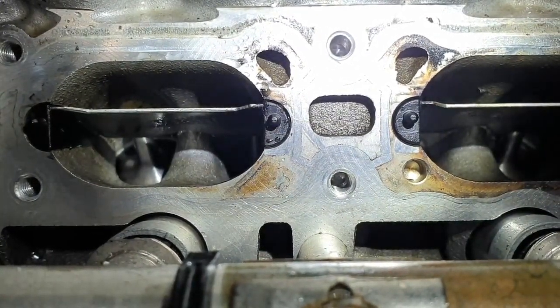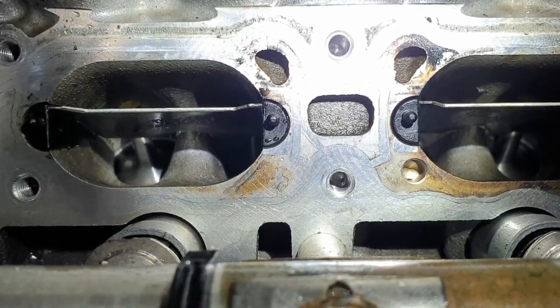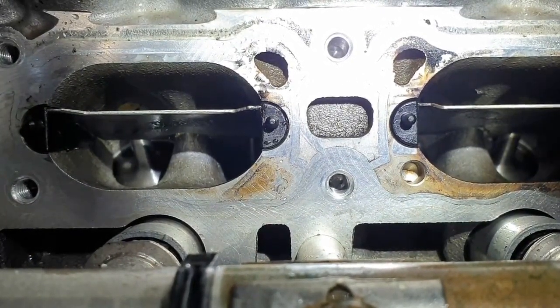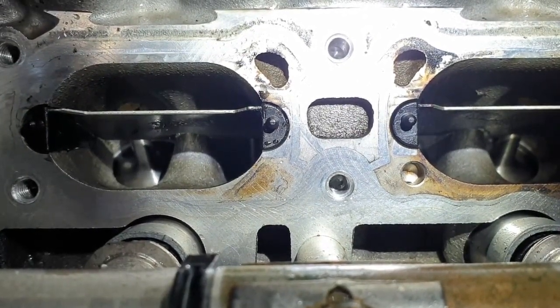And as you can see, the process is now complete. Valves and valve stems are all nice and shiny, exactly as they should be, preventing any further problems. Happy days!